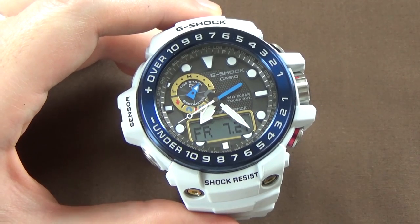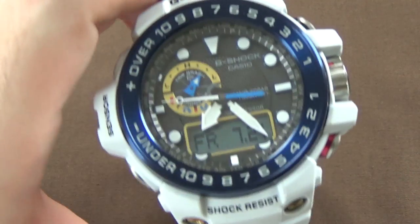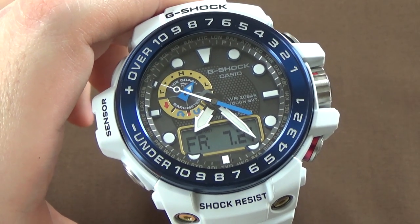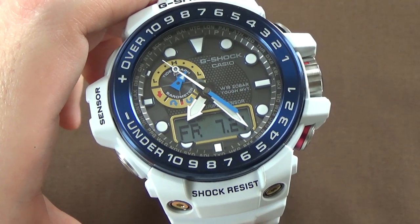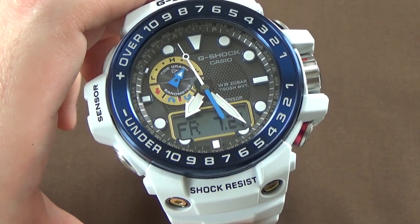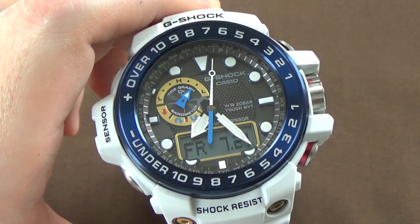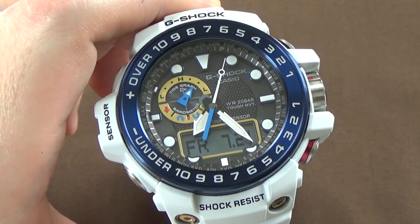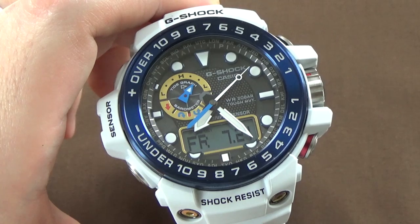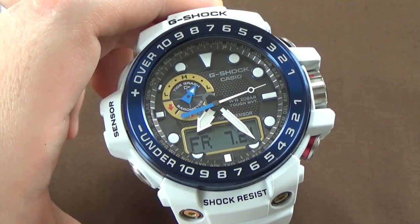It is Atomic Sync, and it syncs up to six times per day, so assuming you're in an area where it can sync, you're going to get your time set via a radio signal and basically always have perfect precision accuracy. It is Casio's Tough Solar — solar-powered charging — with, when maximum charged, six months' worth of power reserve. So if you keep this thing in total darkness with no light whatsoever when it's fully charged, you're going to get six months out of it.